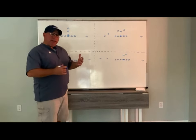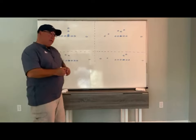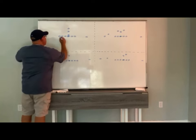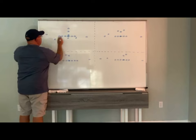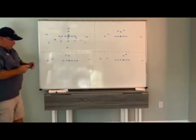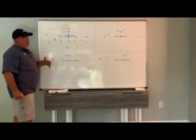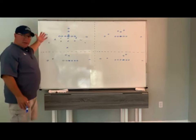I just want to quickly cover a couple of basic formations and show you how we get from our 3-3 into our bear. I'll put up our 3-3 first so you guys can see how we get aligned — just a basic pro formation here. We're a field-based team, so we're going to say the field is to our left in this diagram.